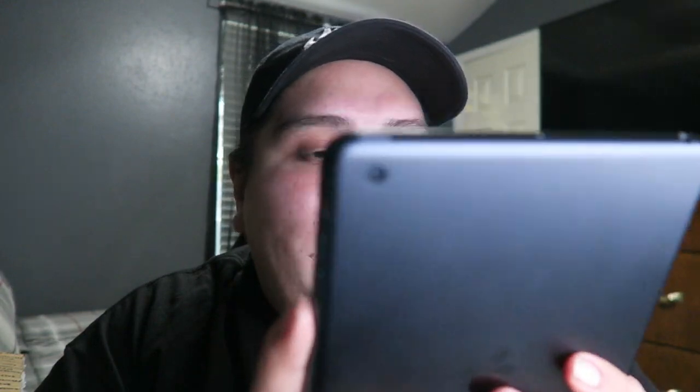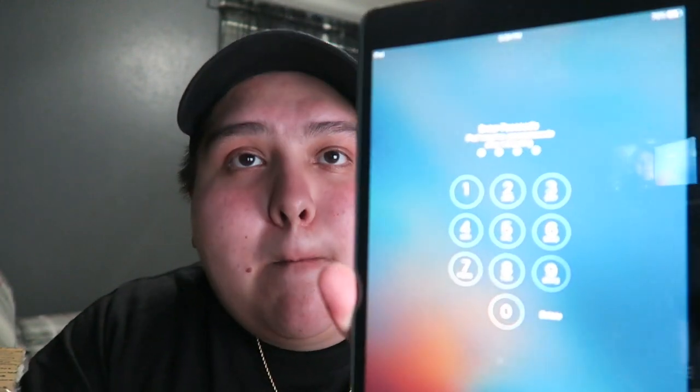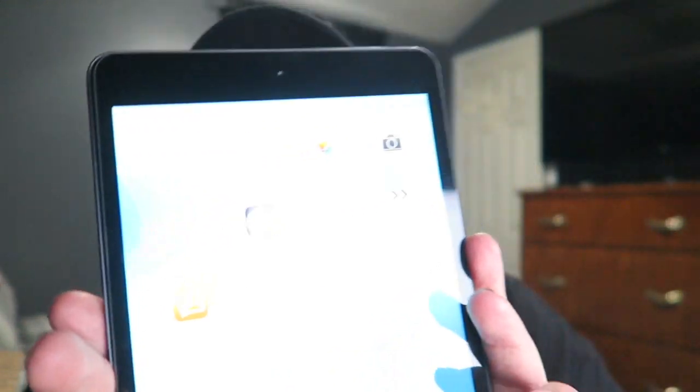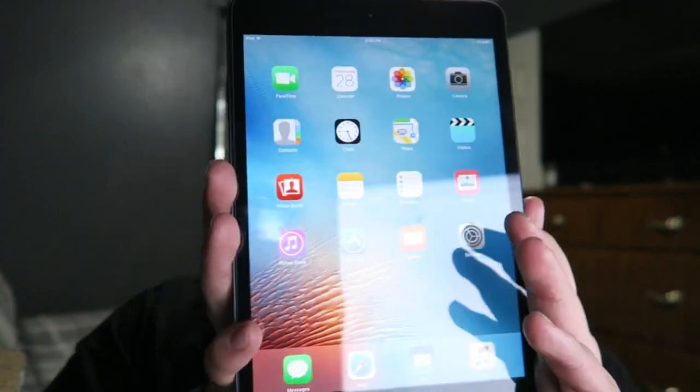I'm going to set this up and then come back and show you guys everything that's working. I'll set up my wi-fi and my Apple ID and then come back. Alright guys, we are back. I got the iPad set up with my Apple ID and everything seems to be working at 100%. Today's date and the time — it's Wednesday, 5:26 PM. Let's go ahead and slide this open. There's some glare but as you can see it is working 100%.